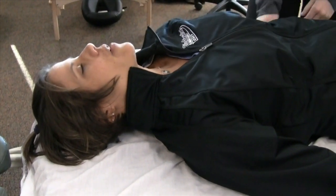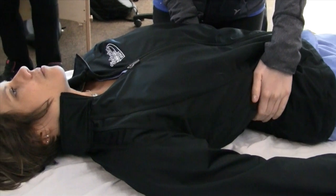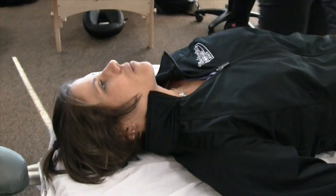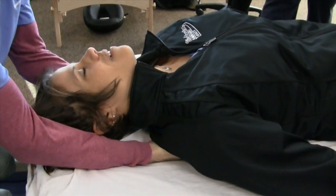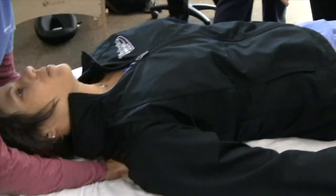I don't feel like you're trying to lift me up at all. Wow, it's not as tight in there, is it?